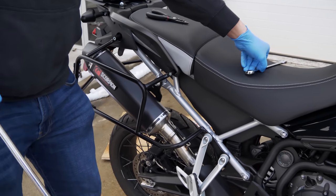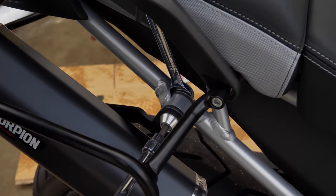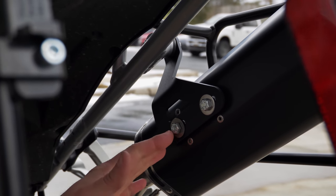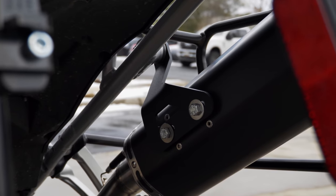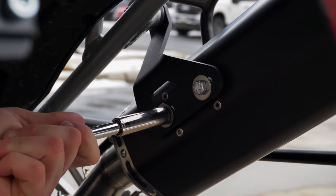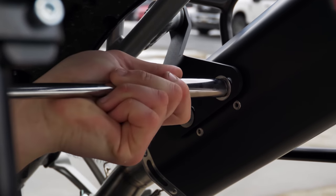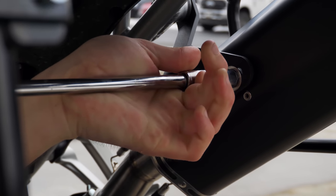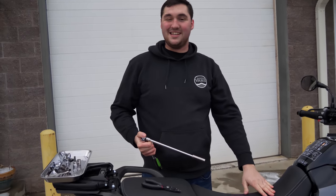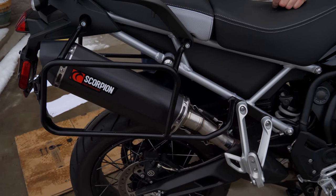Now go back through and nip everything up one final time — you need the 6-millimeter allen and the 14-millimeter here. The last couple of bolts to tighten are the 13-millimeter ones for the bracket. The reason you do these last is so everything is cinched down and in place before tightening the bracket. Not crazy tight — remember they're going into the muffler, so stop when you hit the physical stop. That's it! The installation process is incredibly easy, it looks amazing, and now we can do the final sound test.